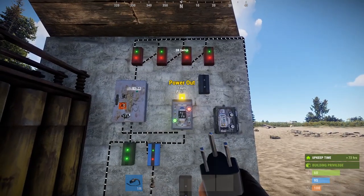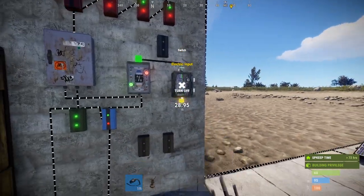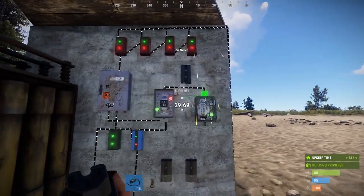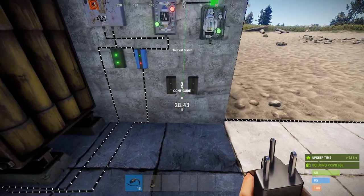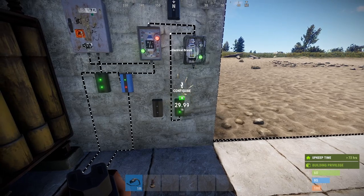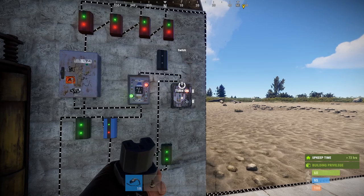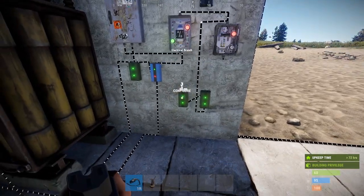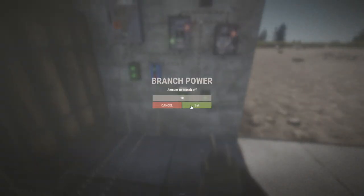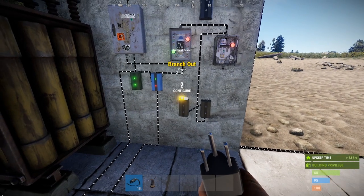So now from here, what I'm going to do is take the power out and put that into my switch. I'm going to put them into my electrical branches. I'm going to hook up the power out of the electrical branch into the other electrical branch. Turn that off for now. These are going to be going into turrets.